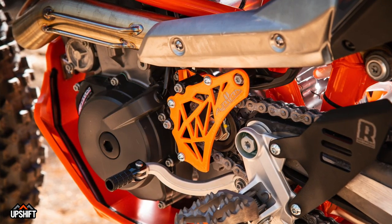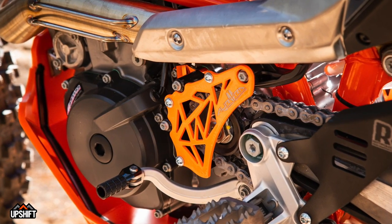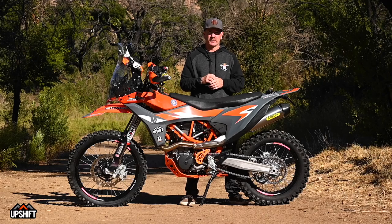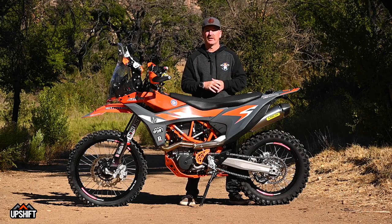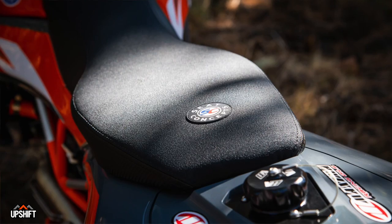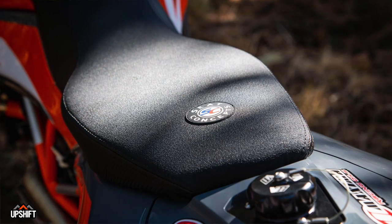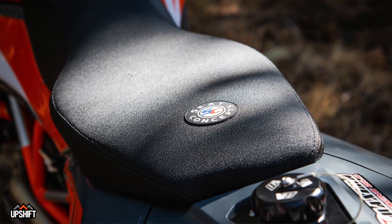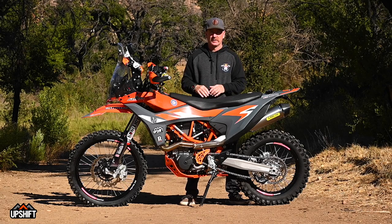That Dayglo orange cover over the sprocket is a case saver made by Aurora Rally. In the unfortunate event your chain does something weird or a rock gets sucked in, it'll keep that from destroying your cases and costing way more than that guard costs. The stock seat is replaced with a Seat Concepts seat, which is a little wider than stock for more comfort on longer rides. The 690 has a slightly different seat shape than the 701.